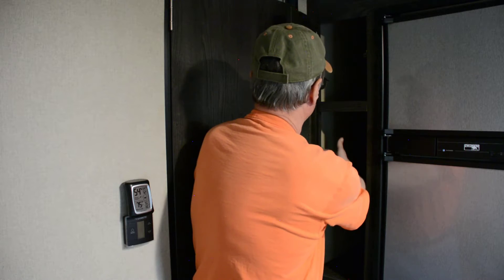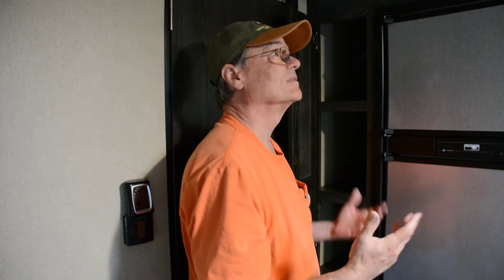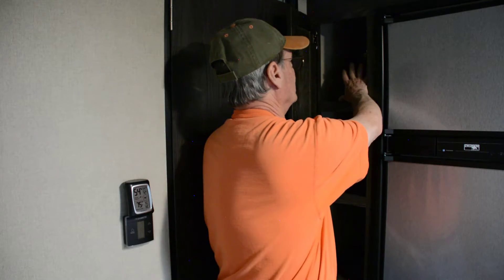This is our pantry for our camper. And as you can see, it's really dark in there. We're going to install a tape light — I'm going to install it right back in here, all the way up and down, so that it will illuminate our pantry better. Because right now, with the lights on, you can see the stuff that's right in the front, but you can't see back in the back. So that's what we're going to fix today.